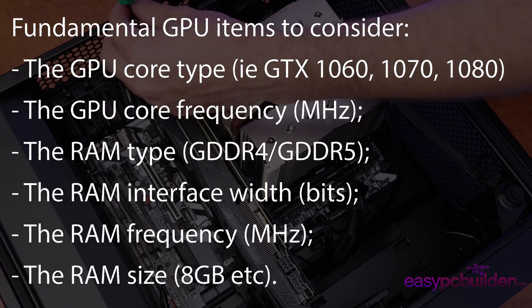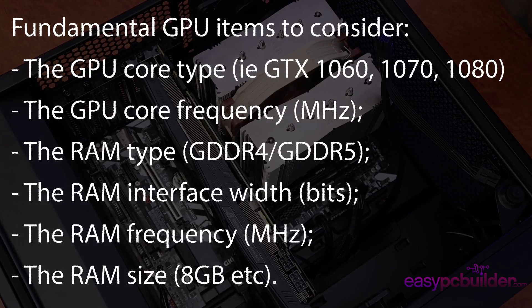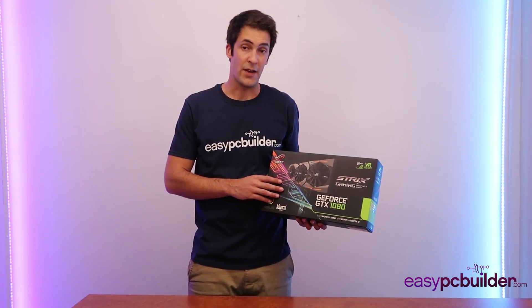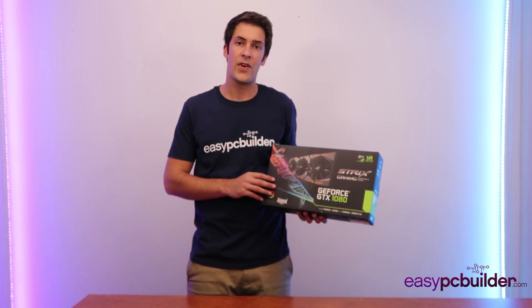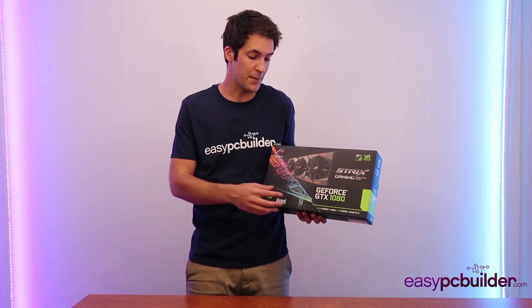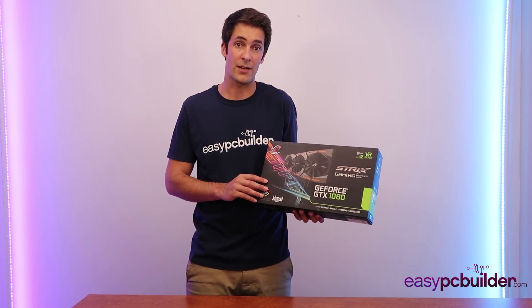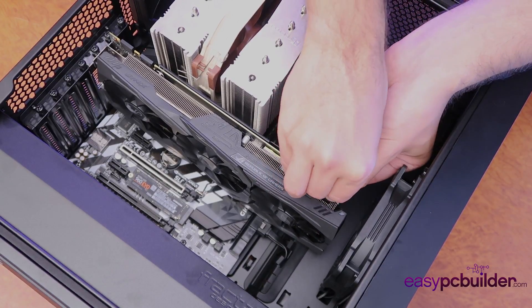When you've chosen one or two cards you deem best, check reviews on websites and forums and read their benchmarks online to compare gaming performance. We recommend choosing a reasonably reputable manufacturer that has a good warranty, and also look for a factory overclocked version of the card, as it will generally run faster than other versions of the same type — such as a GTX 1080 — and the manufacturer will warranty it even though it's been overclocked from factory. Don't forget when installing the GPU to also connect the supplementary power connectors.